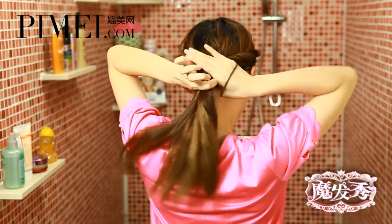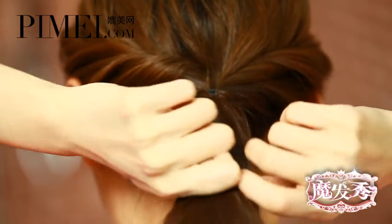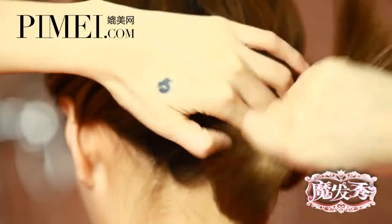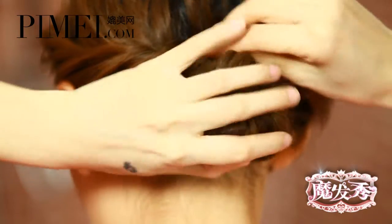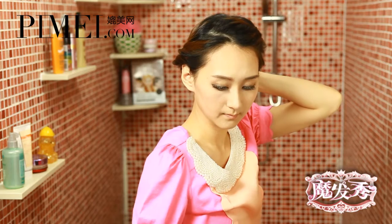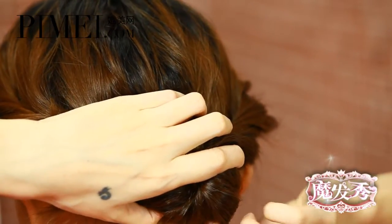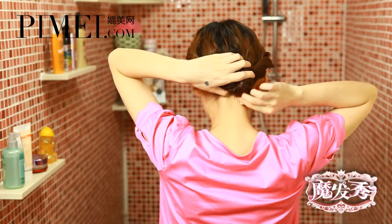扭轉之後，我們把兩條髮束合為一條，然後用橡皮筋固定。之後把髮束拉通之後扭轉，轉成一個髮包，然後用U型夾固定。固定的時候勾住髮包上面的頭髮跟下面的頭髮。